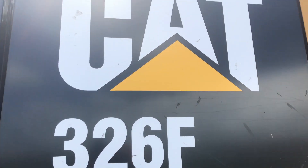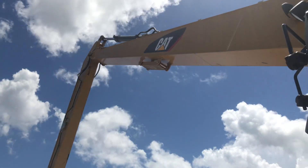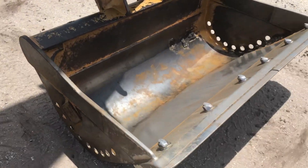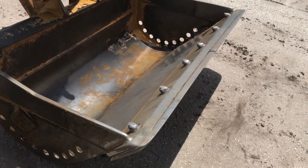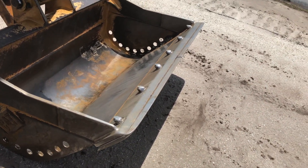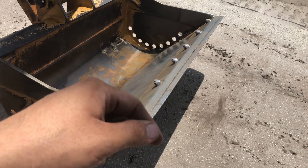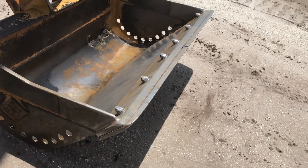We have a 326F Caterpillar long reach with the dipping bucket — people call it the canal bucket or weeds bucket. We're gonna go ahead and flip these blades over. They call these the cutting edge, or bite blades, or wear blades. You see how they're all worn out — we'll cut every single one of them. They're double-sided, so you flip it and put some new bolts on there.